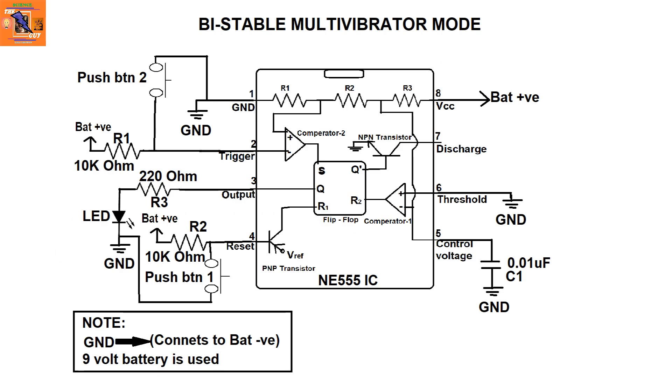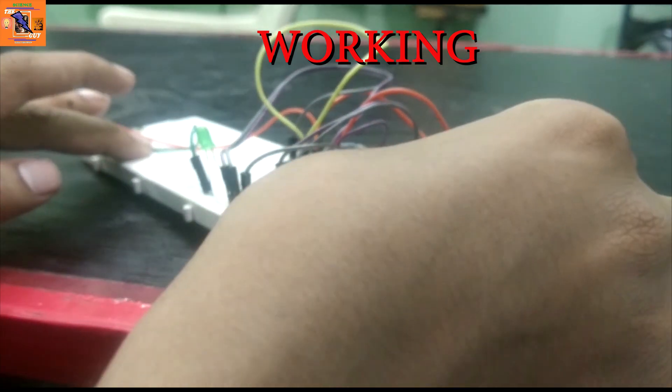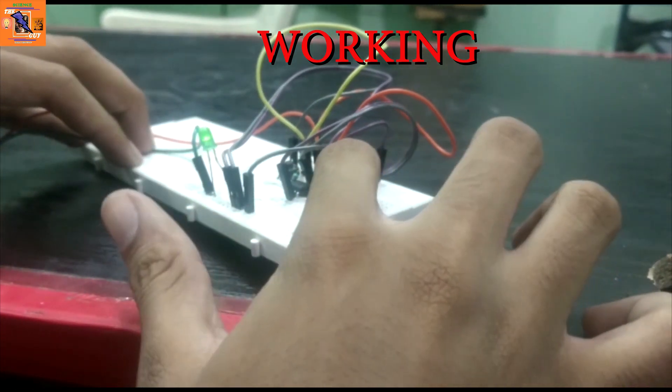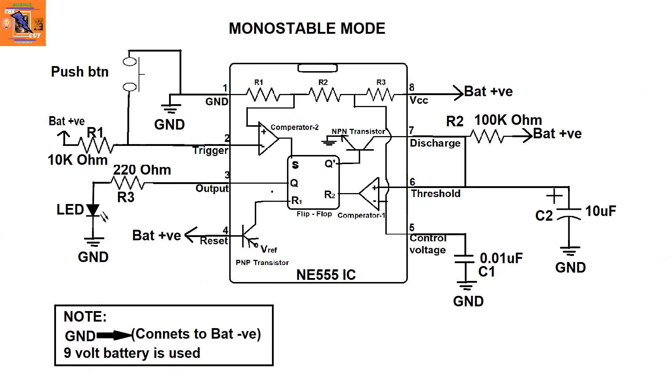This is the circuit diagram for this mode. Note that a 10k pull-up resistor is connected to pin 2 and pin 4 to pull their voltage high, so they will not operate unwantedly, as they operate when connected to ground. When we press button 2, it pulls comparator 2 high and makes the output high, which glows the LED. When we press button 1, it resets the IC, making the output low and turning the LED off.